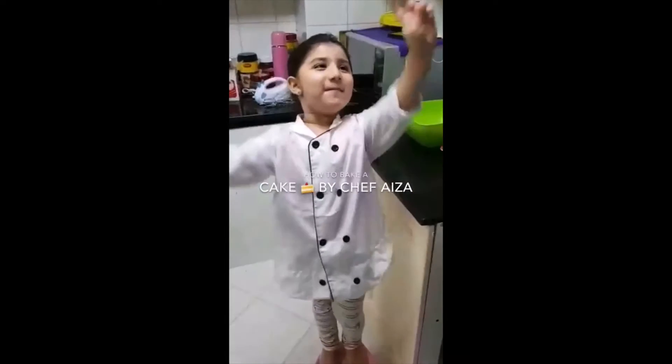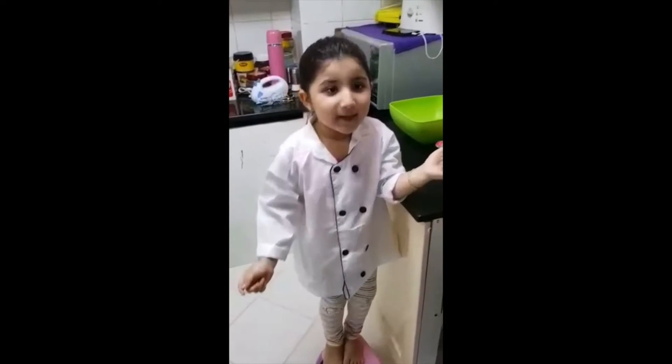Hello everyone, welcome back to my kitchen. Today I'm going to make a cake with one Canadian.